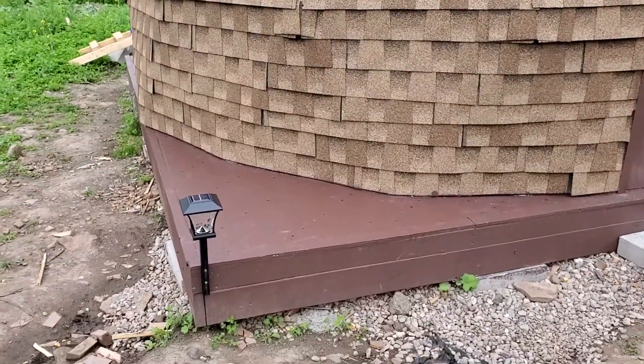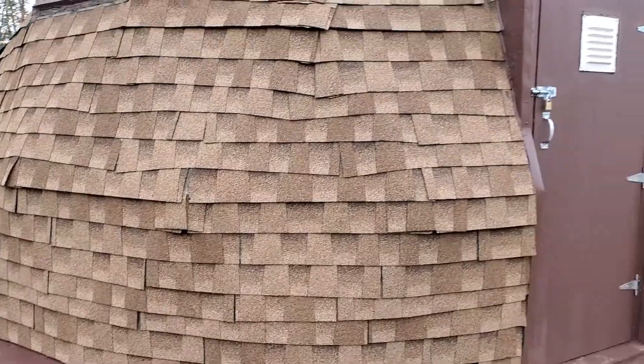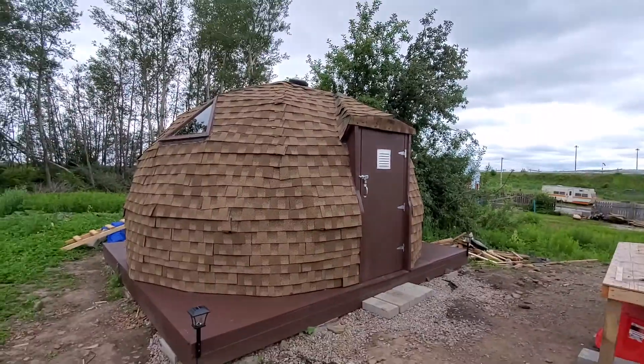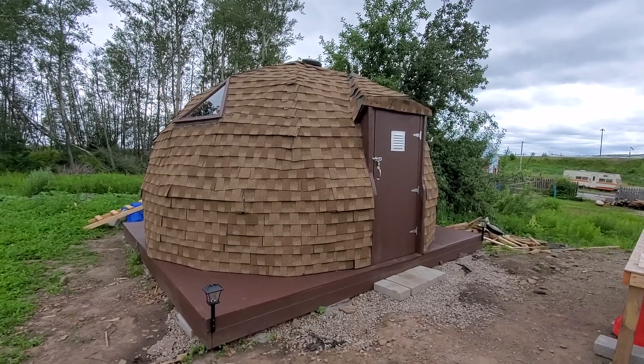Can't say enough good about these little lamps from Home Depot — they stayed lit all night long. So that is the dome: 16-foot diameter, almost 10 feet tall inside.